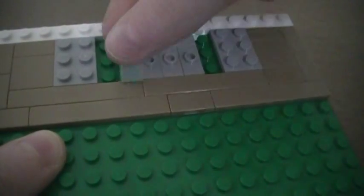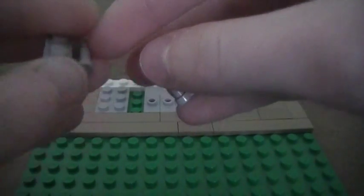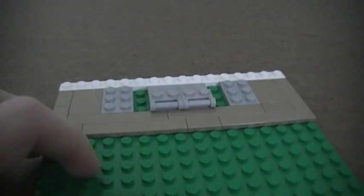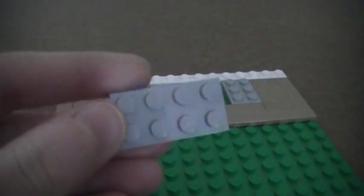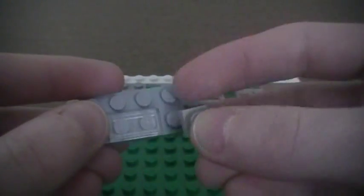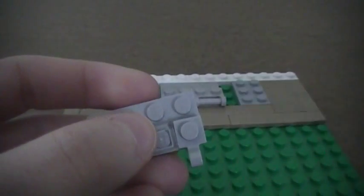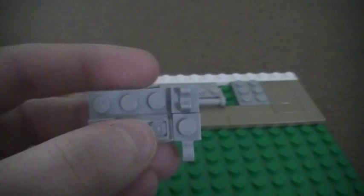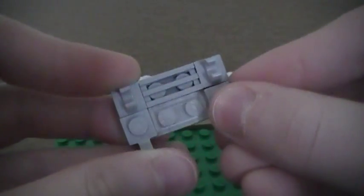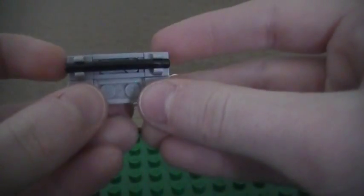Place two 1x2 plates with the handle along them on those jumper plates. Now make the oven door: take a 2x4 plate, add a clear 1x2 smooth tile, then place two 1x1 plates with vertical clips on each side, and two pieces with clips on top on each side. Add a 1x2 radiator grill to act as a vent, then place a short stick on it for a handle and clip it on.